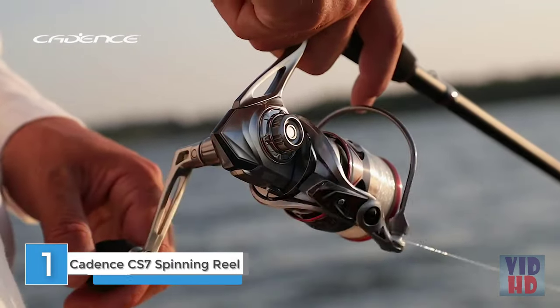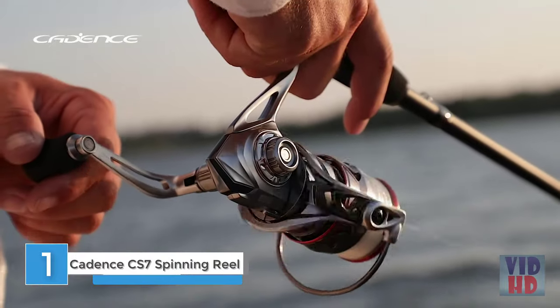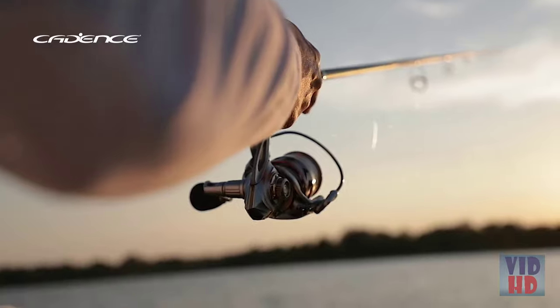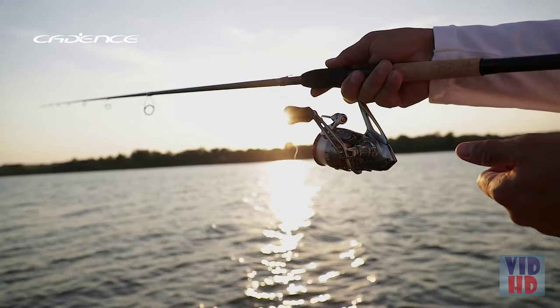The Cadence CS7 series of spinning reels offers extreme value, providing high-end performance at a price significantly lower than comparable products from other brands with the same quality and features.